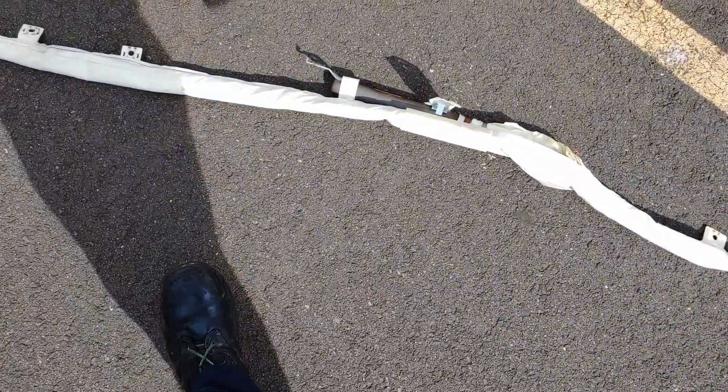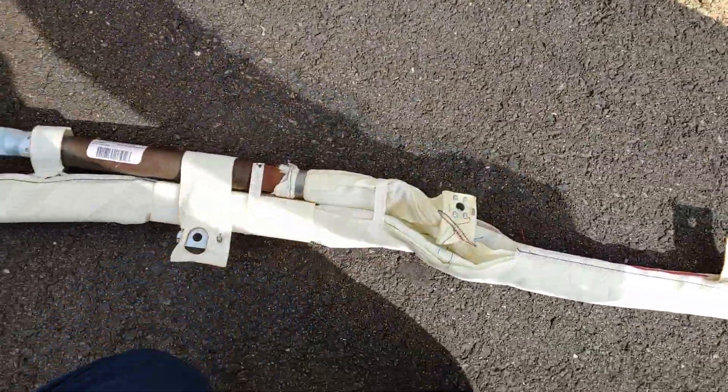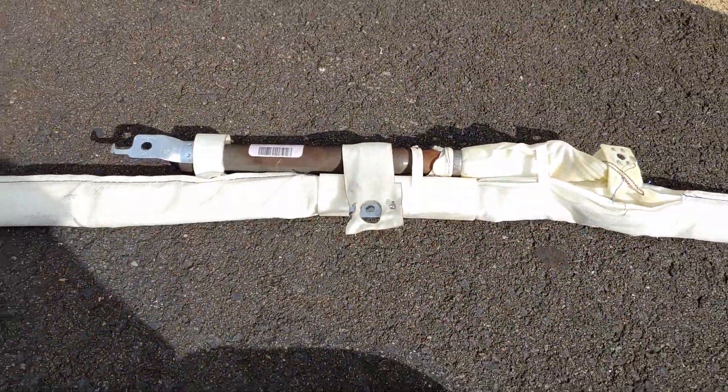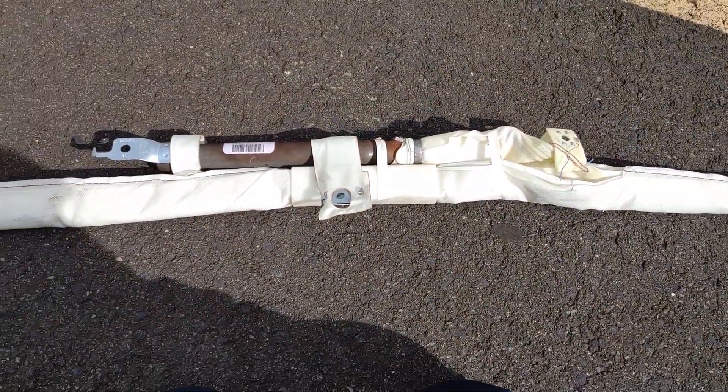Here we go again. How's it going ladies and gents, it's Flack here. This is a curtain airbag - it's about four or five feet long. This is what's actually in the headliner; it's a curtain that covers the windows in the case of an accident. So let's set it off carefully.